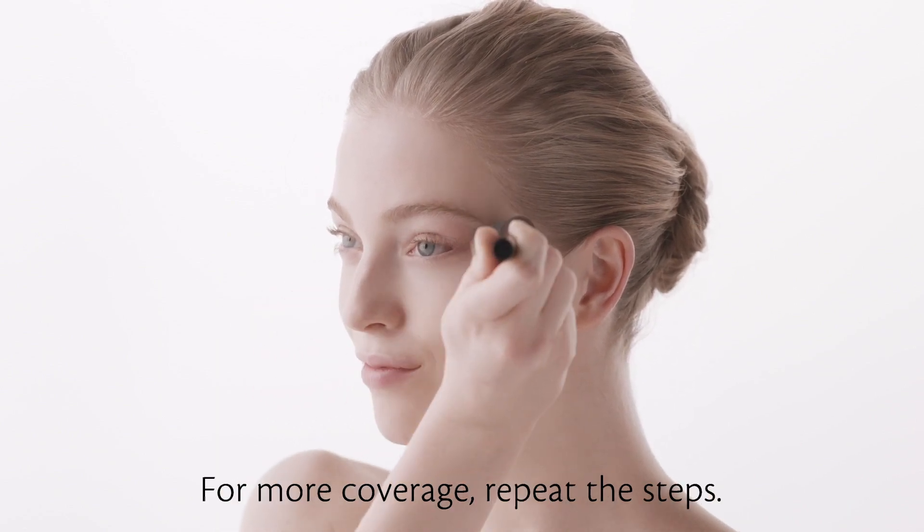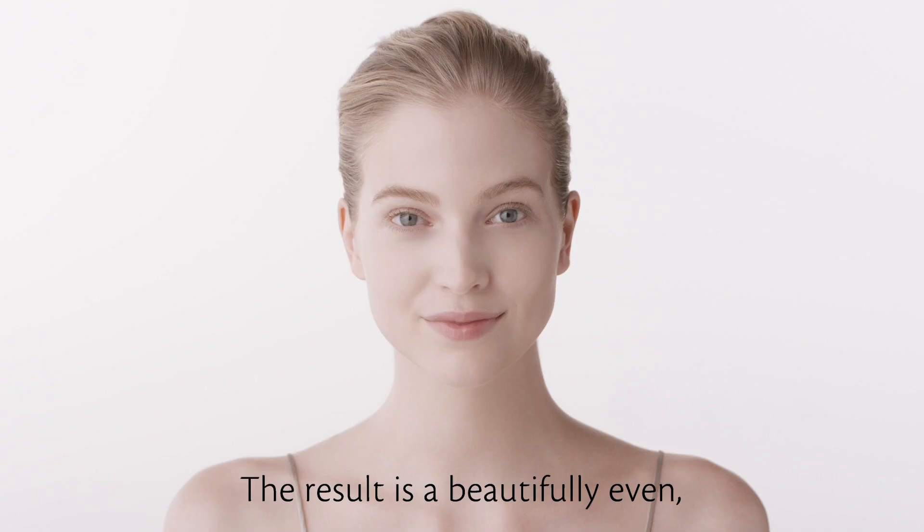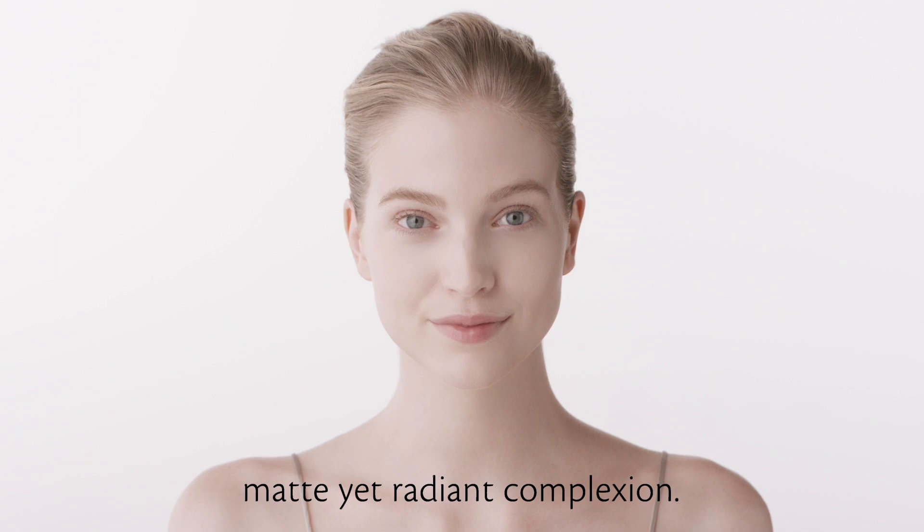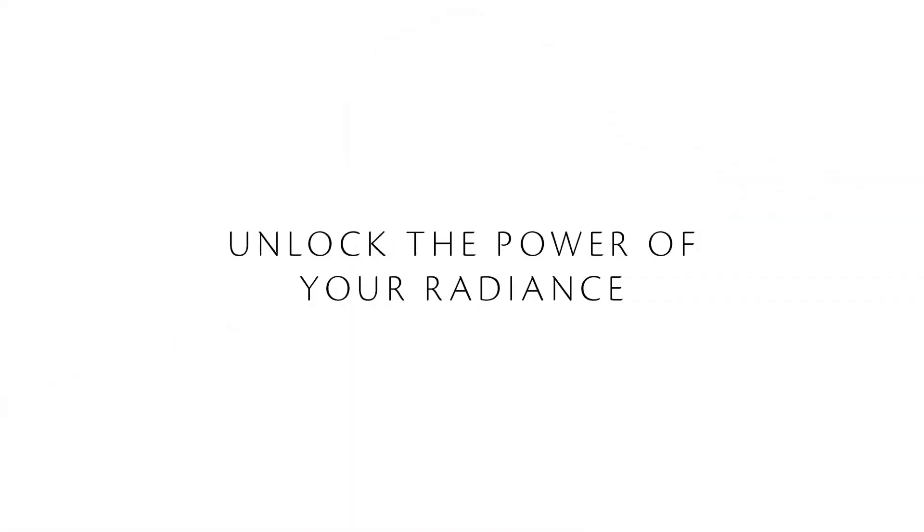For more coverage, repeat the steps. The result is a beautifully even, matte, yet radiant complexion. Unlock the power of your radiance.